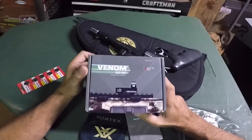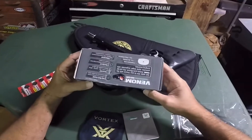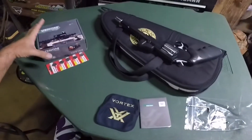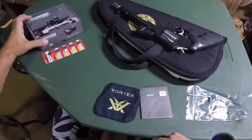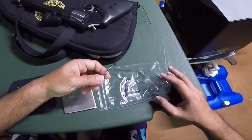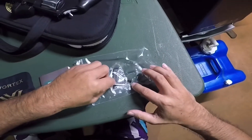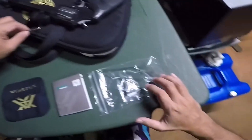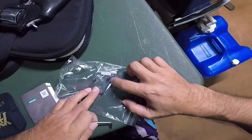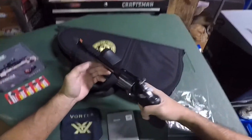We got the Vortex Venom red dot — always wanted to get one for my 44 mag. It came with a cleaning cloth, instructions, Torx wrenches, and one extra screw. It takes two screws to mount it. There's also what looks like screws and a wrench for a Glock.